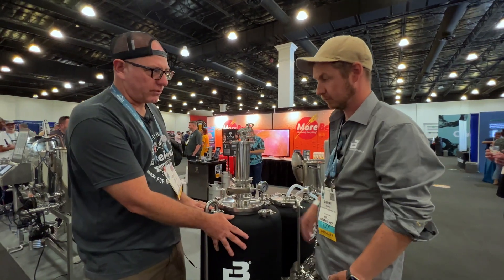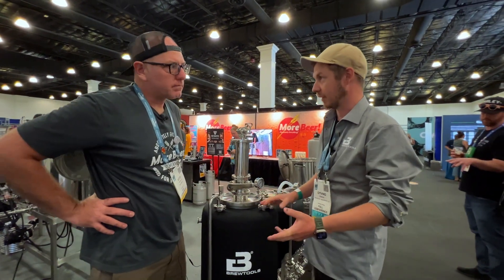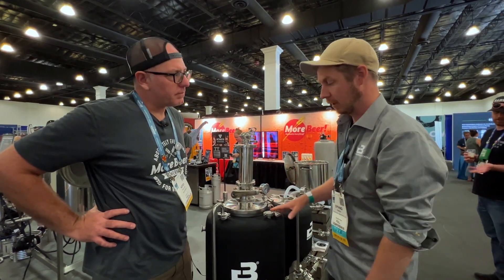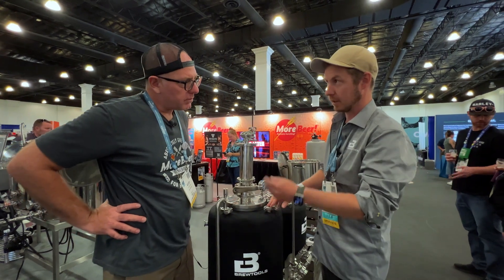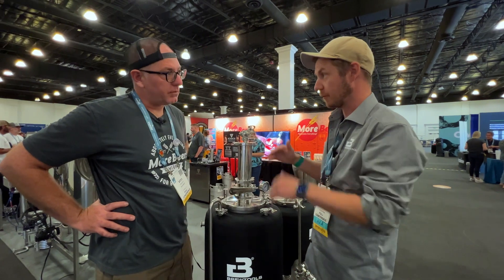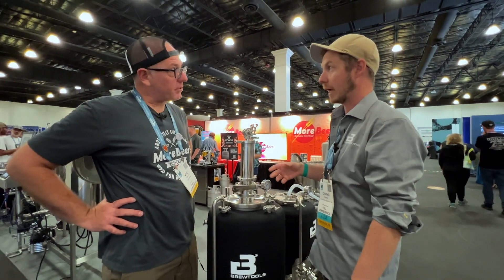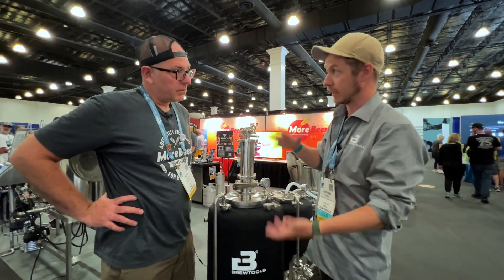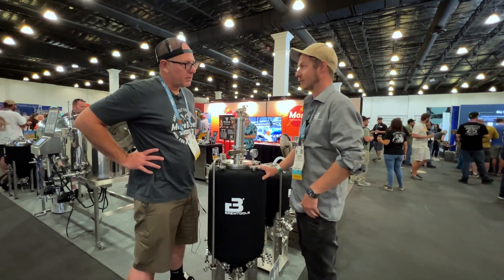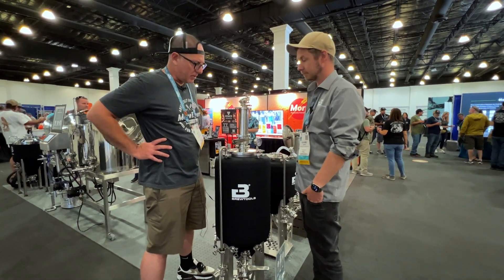Before we put the neoprene jacket on, I noticed the finish. They use a matte finish — they call it 'pure blast' — but it's actually even smoother than polished stainless if you measure the surface. It doesn't require passivation and is ultrasonically clean from the factory, so you don't have to worry about oils or anything like that. No passivation — that's huge for keeping up your stainless.